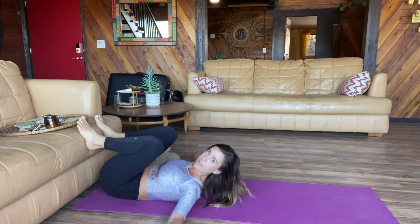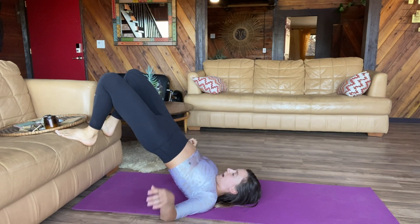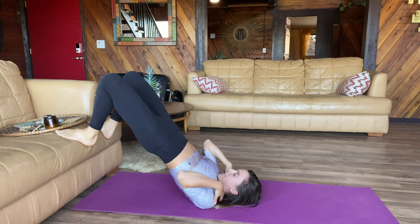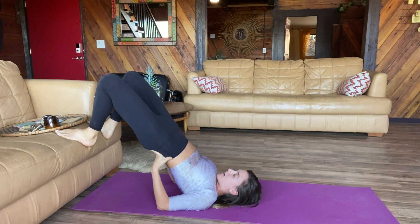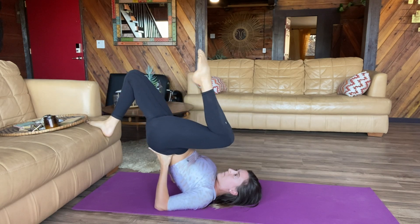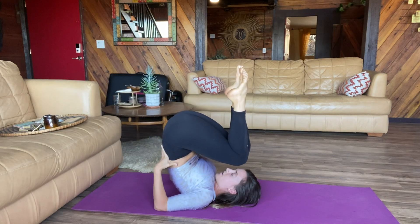You're gonna scoot your butt all the way to the couch. You're gonna press up onto the couch to really feel what it feels like to get onto your shoulders. Then you're gonna place your hands underneath your lower back, and then one at a time, you're going to take one knee off and then the other knee off.